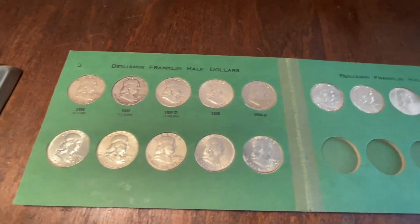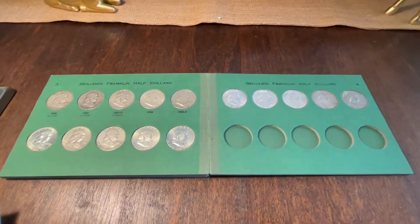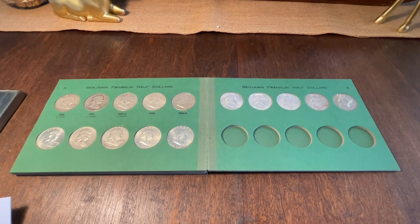And of all the Franklins, stoked to have it! Give me a comment, let me know what you guys think, and until next time, Silver Surfer is out.